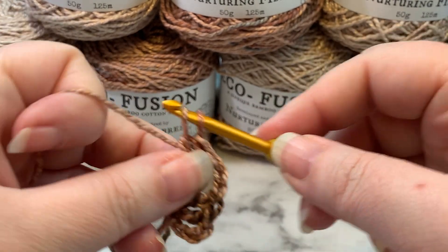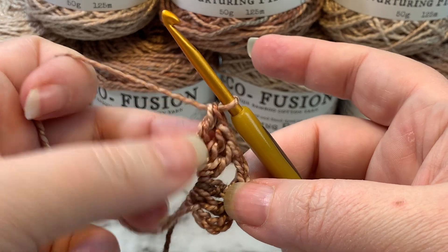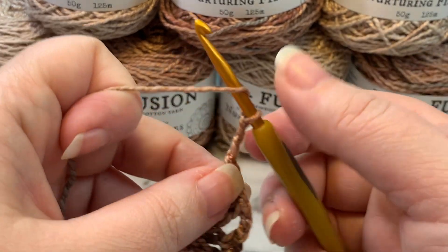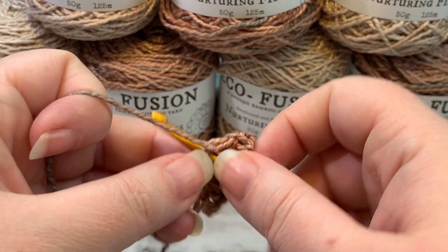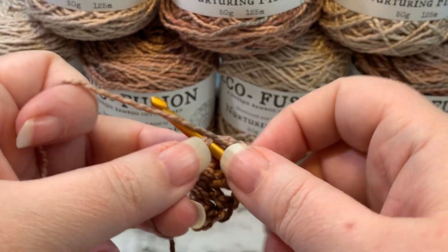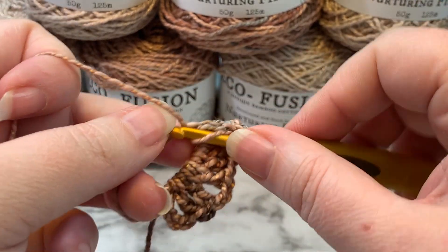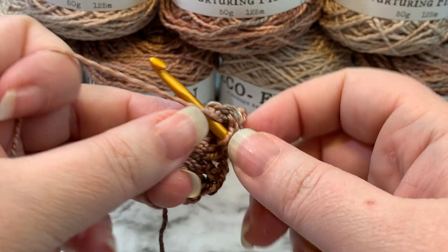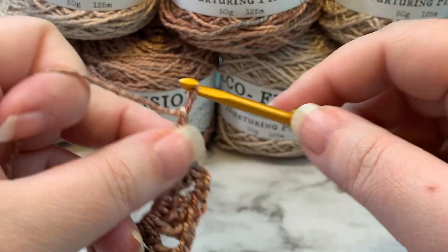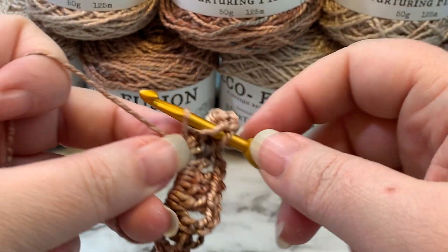Those three double crochets — I'm going to refer to those as granny clusters as we continue through the project. We're going to chain two once more, then make another granny cluster — that's three double crochets. Chain two, and then another granny cluster.